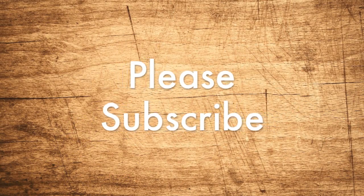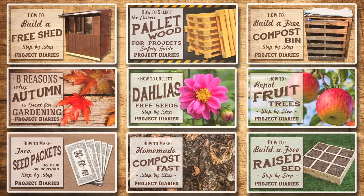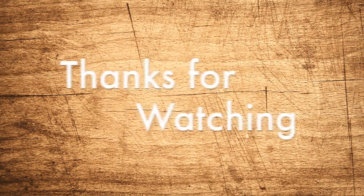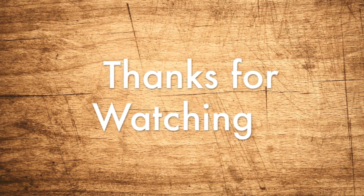If you'd like to keep up to date on all my future releases, don't forget to subscribe. Here are some links to some of my other videos. If you'd like to check out more, go to www.youtube.com/projectdiariesHQ. Thanks for watching and I'll see you again next time.